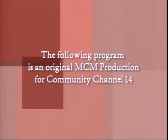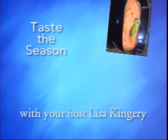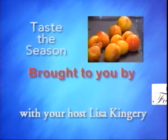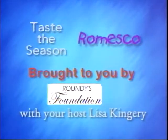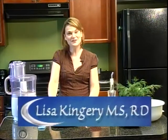The following program is an original MCM production for Community Channel 14. Hello and welcome to Taste the Season. I'm Lisa Kingery, Registered Dietitian and Culinary Educator for the Fondy Farmers Market here in Milwaukee, Wisconsin.